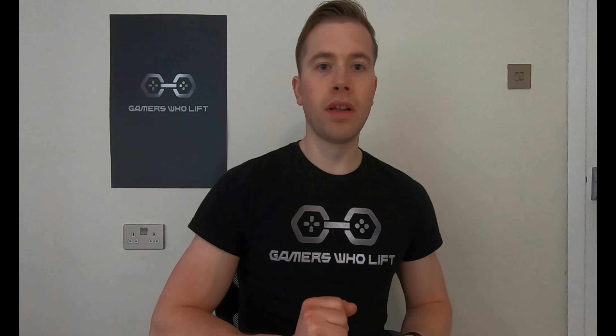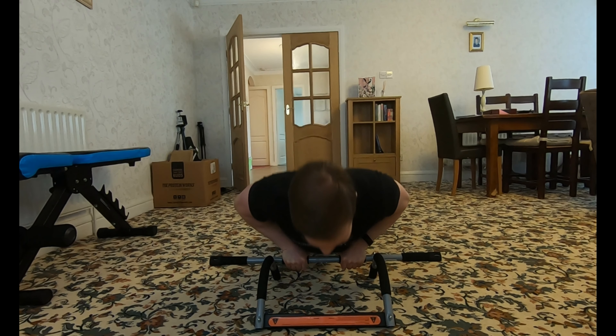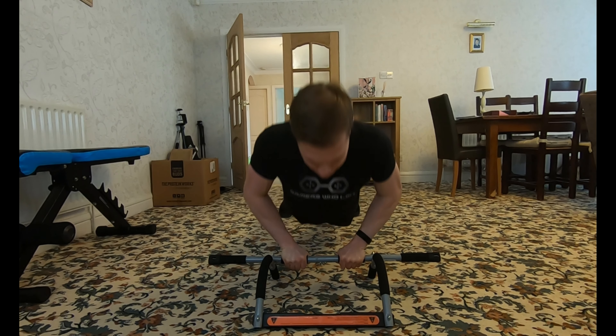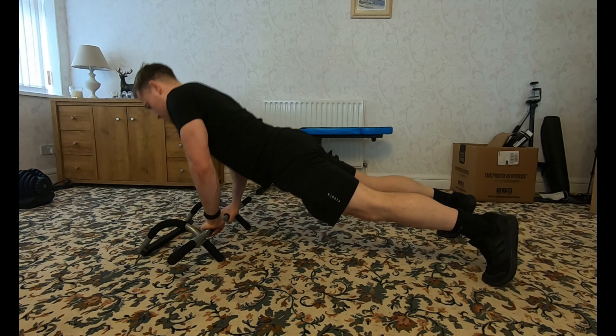There's also the close grip push-up variation, which is going to target your triceps — the back of your arms. Two really good push-up variations you can do with the pull-up bar to level up your training.